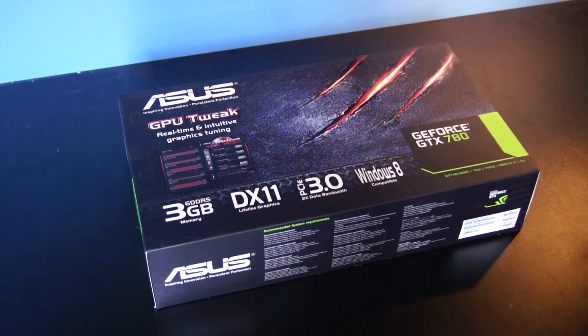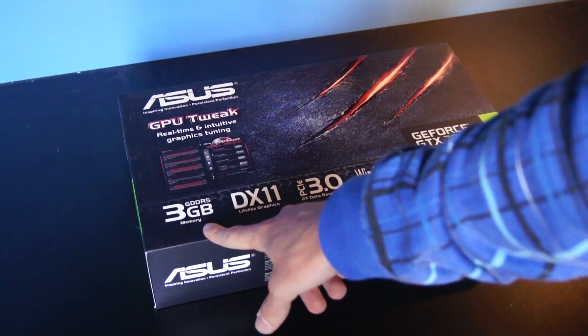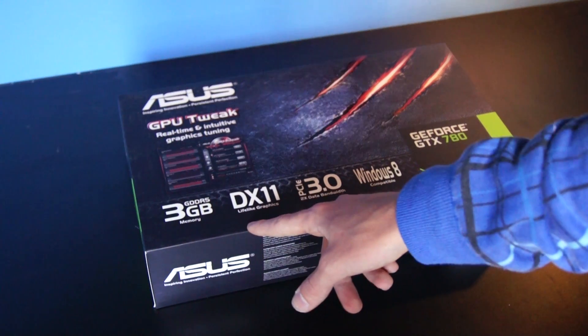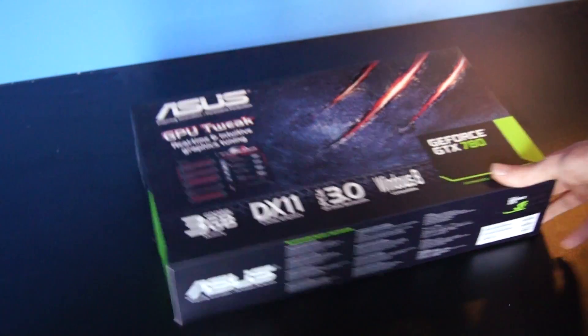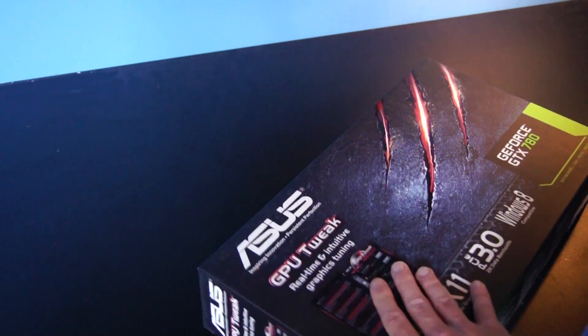What's up YouTube, BFerrari here and today I am going to unbox the ASUS GeForce GTX 780. Let's take a look at the box. It has 3GB of DDR5 memory, it has DirectX 11, PCIe 3, Windows 8 support. It features the ASUS GPU Tweak.